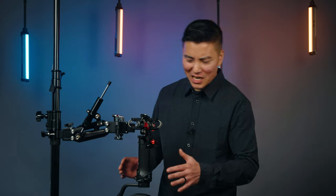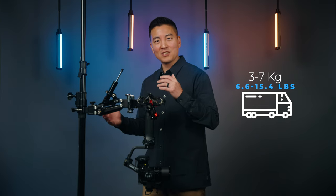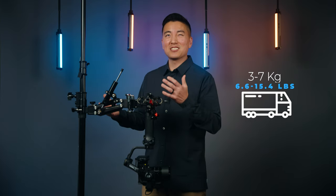That was super easy. And I know we're not driving right now, but I'm going to go ahead and lock this safety lock right here. So the payload on this rig is between 3 to 7 kilograms, which translates to about 6.6 pounds to about 15.4 pounds.